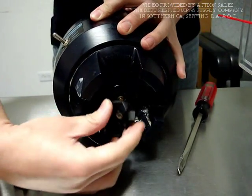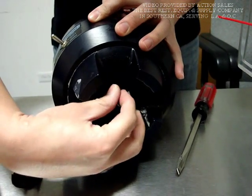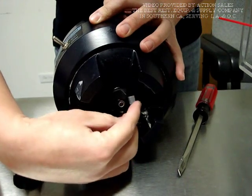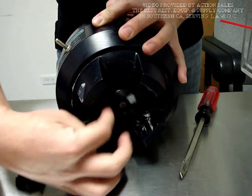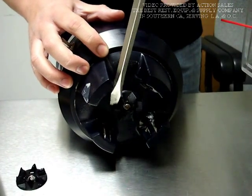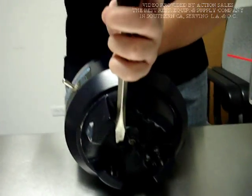After taking it off, just apply the new one on. Turn it counter-clockwise, all the way in. Gently hit it a couple times.